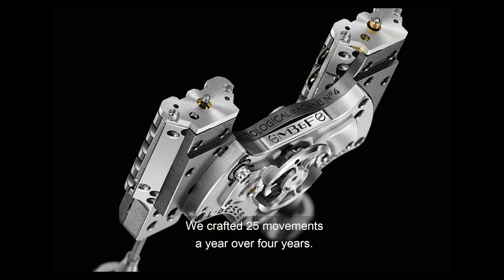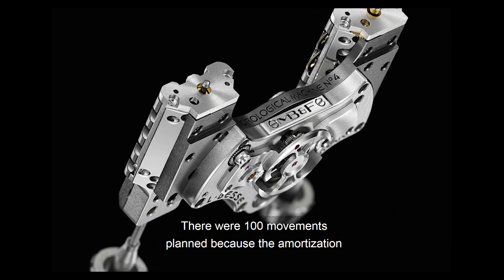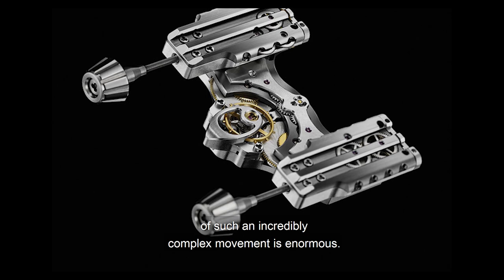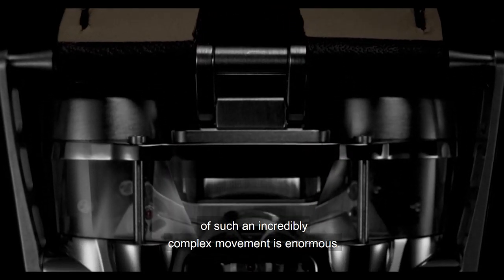We crafted 25 movements a year over four years. There were 100 movements planned, because the amortization of such an incredibly complex movement is enormous.